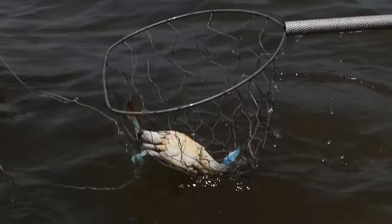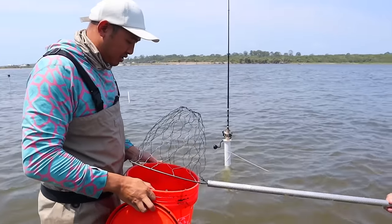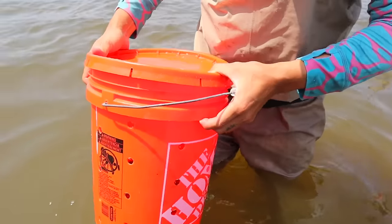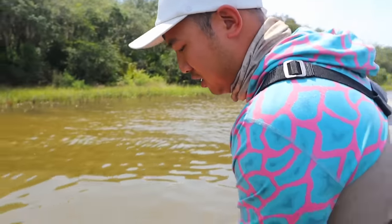There we go — big crab, and a male too. Nice. Put it in. You're going to have to shake it a little bit. We're keeping it in a bucket that has holes in it so that we can keep it in the water and the crabs stay alive. And I have a rock at the bottom.